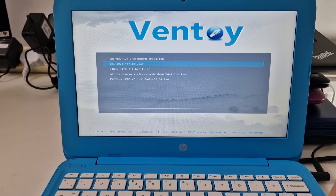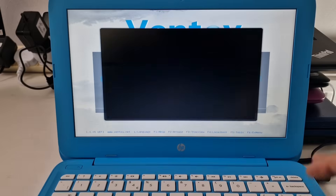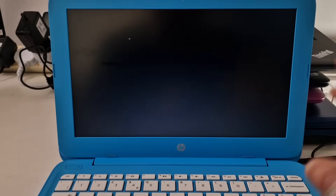Hello, welcome to another video. We're going to have a look at Porteous XFCE version 5.1 64-bit and see how this performs on this low power laptop.